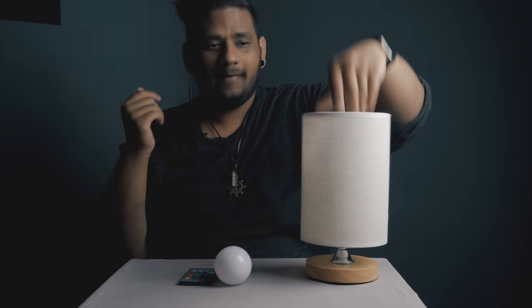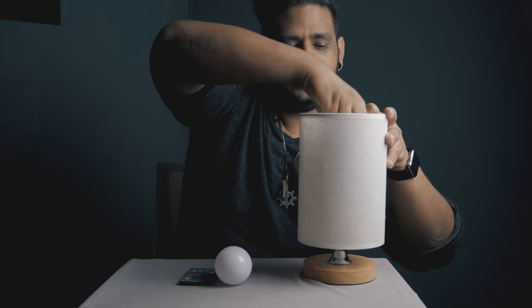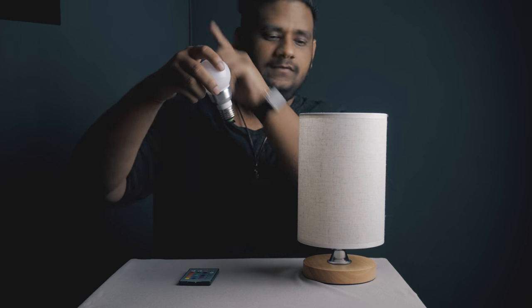Ready? BAM! Anyway, let me check this out. I've taken out this mood light bulb — I reviewed this mood light a while back. If you want to check that video out, I'll leave it in a card somewhere above.